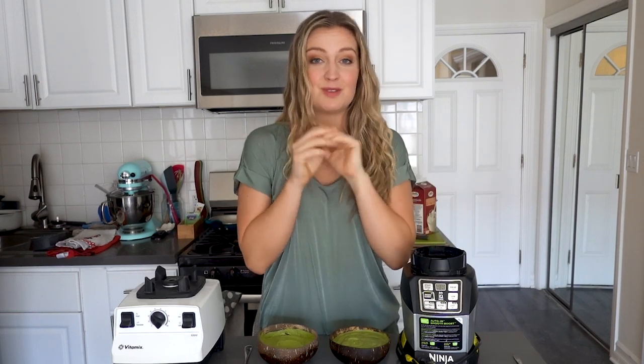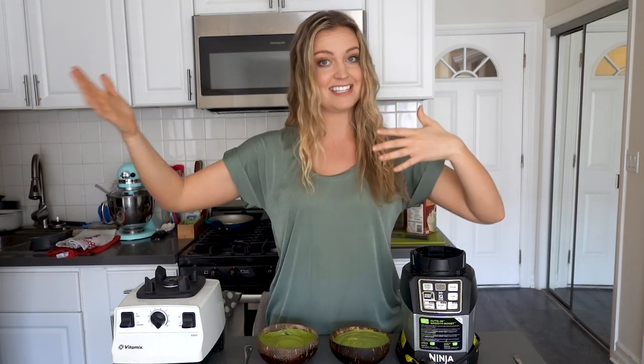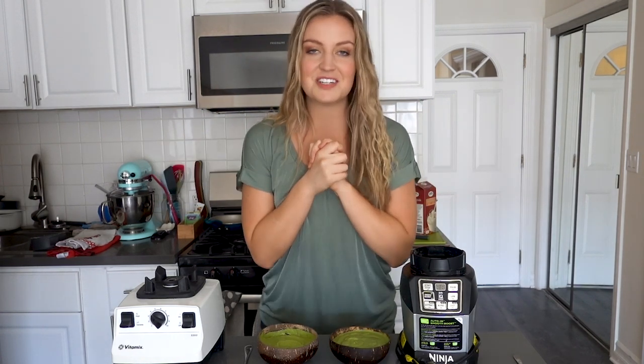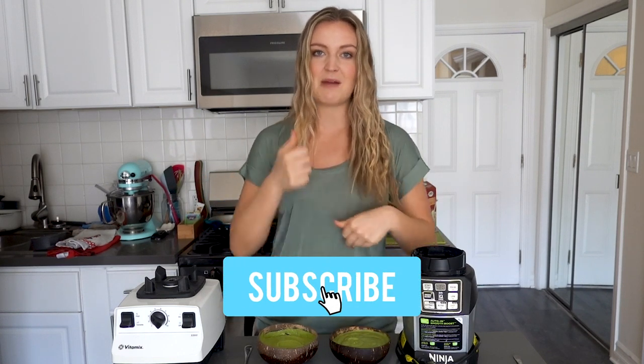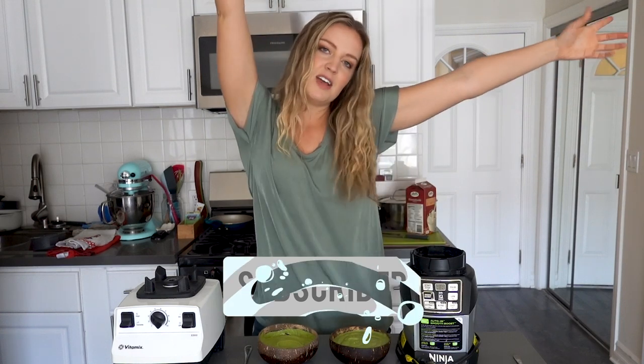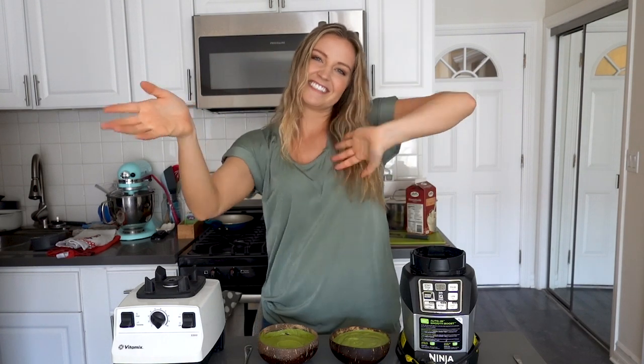Let me know what other smoothie bowl videos you want to see on this channel. Question of the day: what blender are you using? Do you love it? Do you hate it? Let me know down in the comments. You are seriously the best — thank you so much for watching. I hope you found it helpful. If you're not already subscribed, please subscribe, give this video a thumbs up, and we'll see you really soon. And we're done!